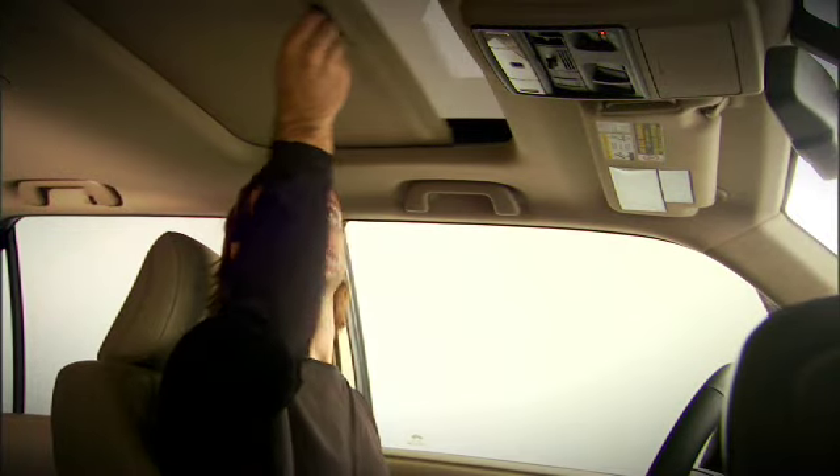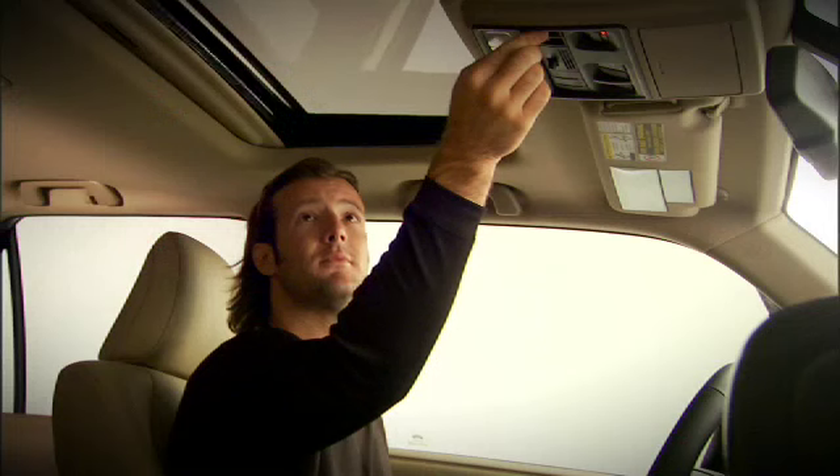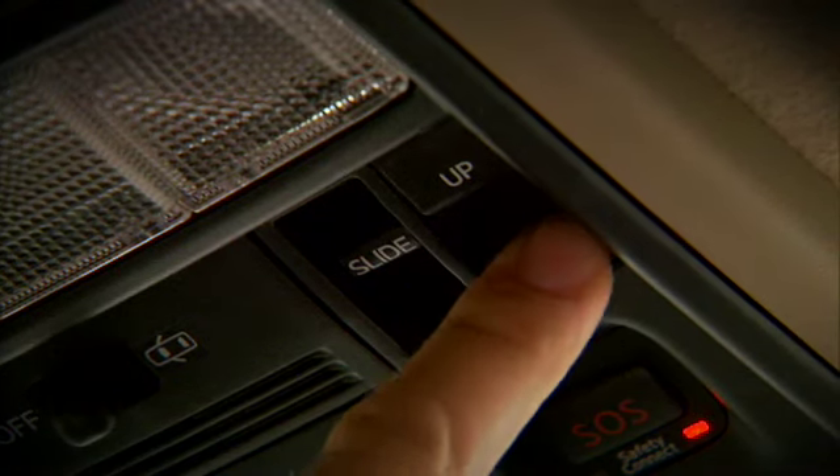To tilt the moonroof open, first be sure the sunshade is opened, then press the up switch to tilt it up. Press the down switch to close.